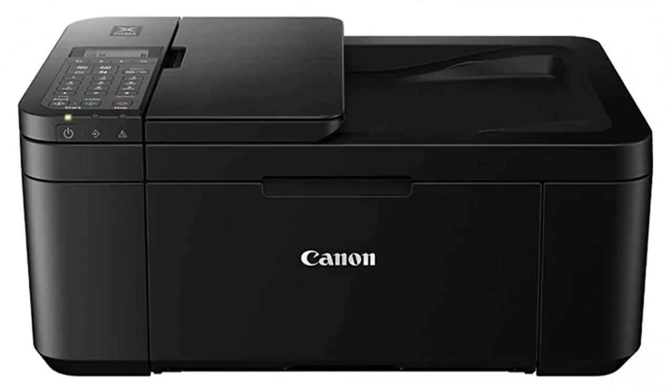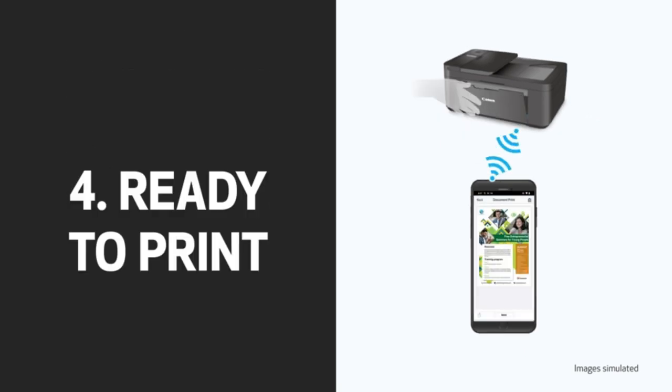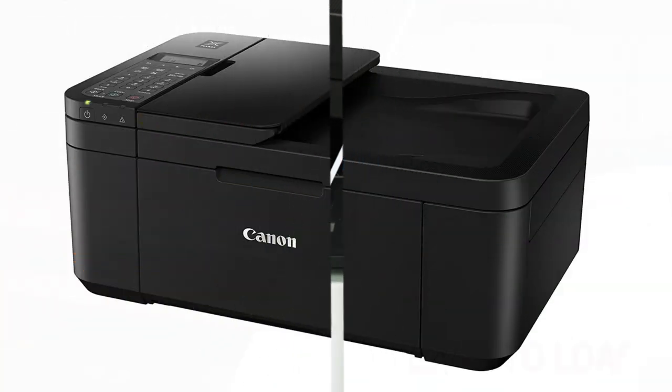Ink compatibility. The printer uses Canon's individual ink cartridge system, allowing you to replace only the color that runs out, reducing waste and cost.